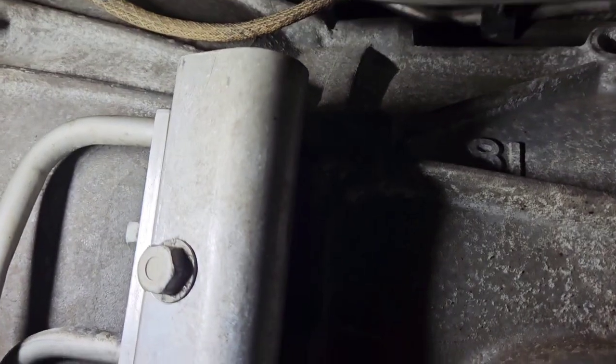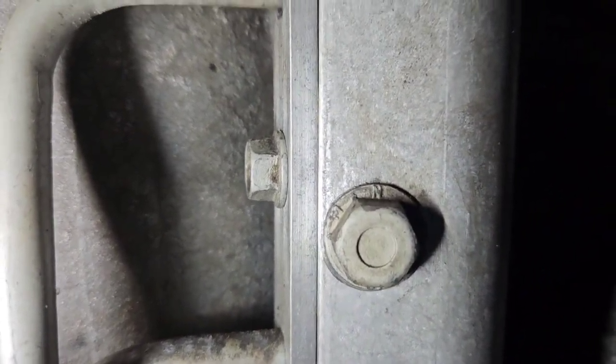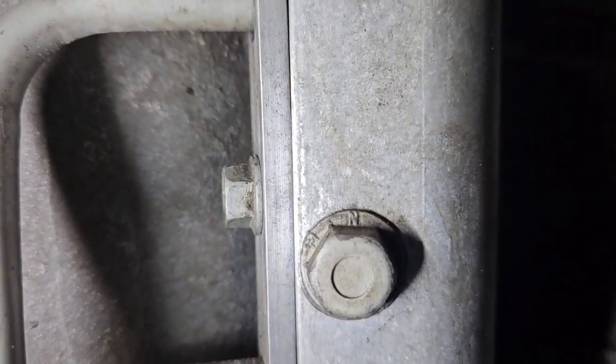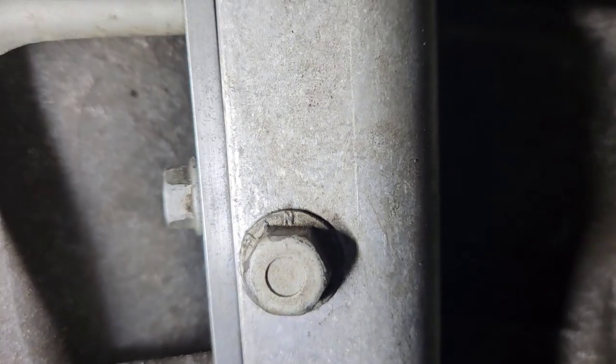Now we're going to move on to the thermostat — on a four-wheel drive it's a little harder, but it's that component right there. Where you see that bolt, you'll undo it — it's a 13 millimeter — and undo the bolt where the lines go in and hook to it, which is a 10 millimeter. Pretty easy, and once you get it out I'll show you how to take it apart.